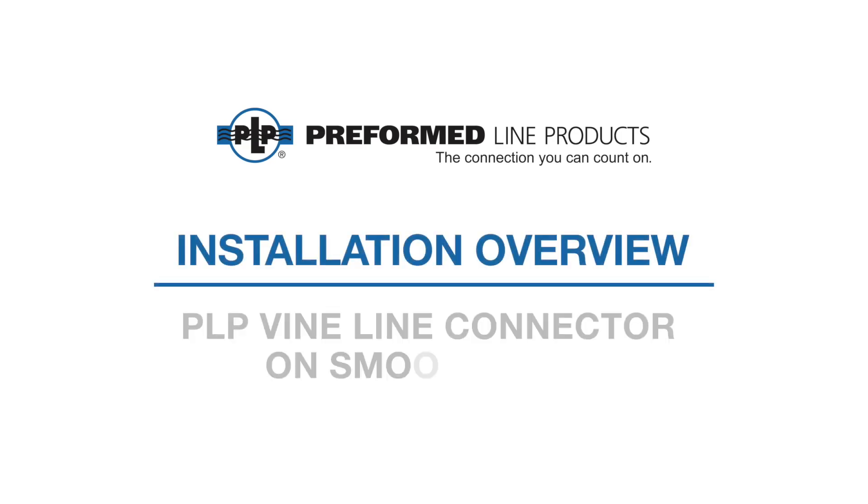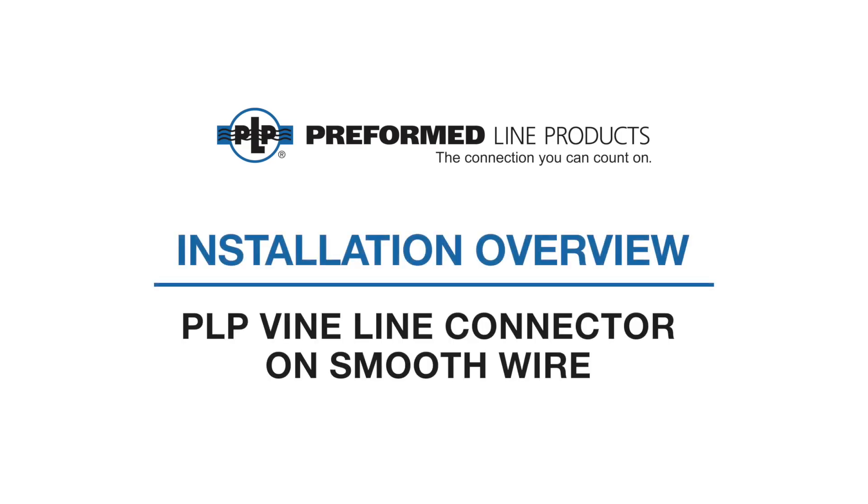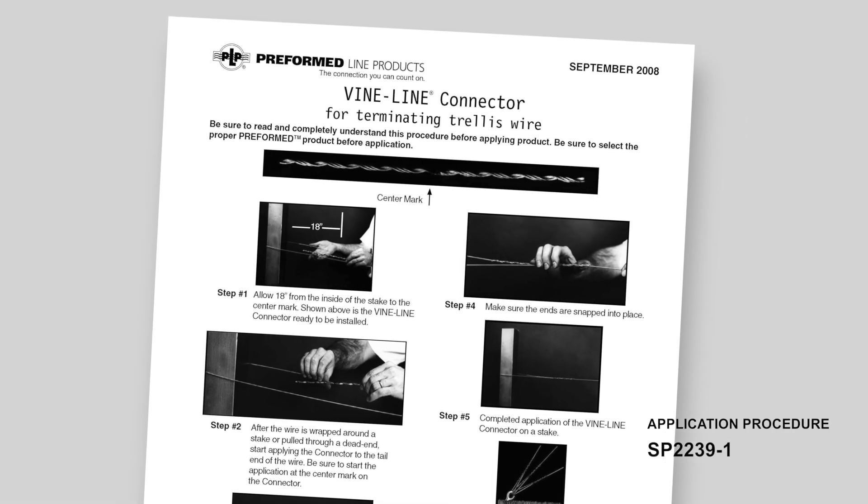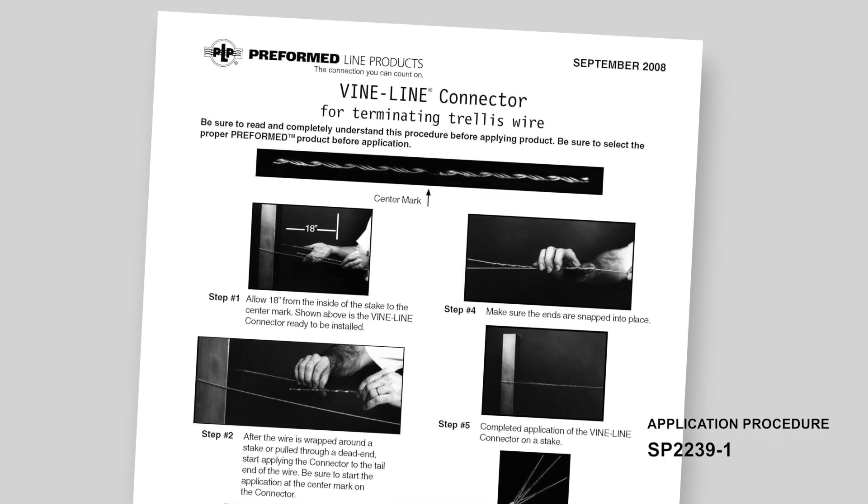Welcome to Preform Line Products. This video covers the installation of PLP Vineline connector for splicing, joining or extending trellis applications of smooth wire. This video is intended for demonstration purposes only.